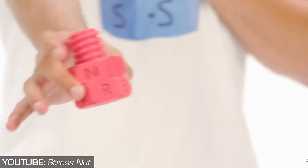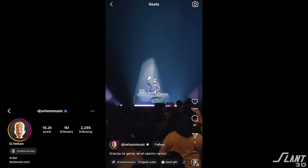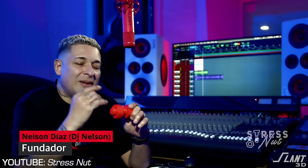This is selling in Walmart. This is the Stress Nut — a fidget toy designed by Nelson Diaz, who is a DJ and producer down in Miami, Florida. He created this about a year ago when he got into 3D printing and made this fidget toy to kind of mess with himself.